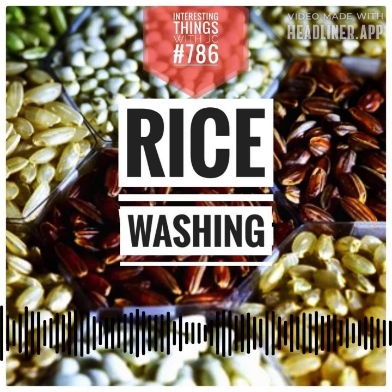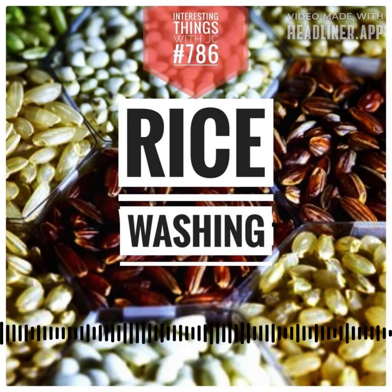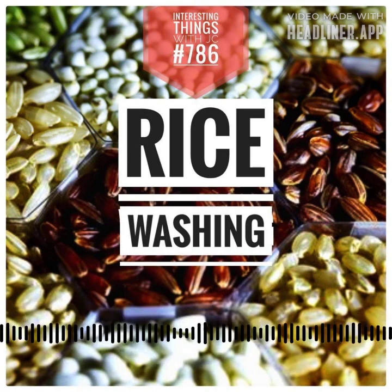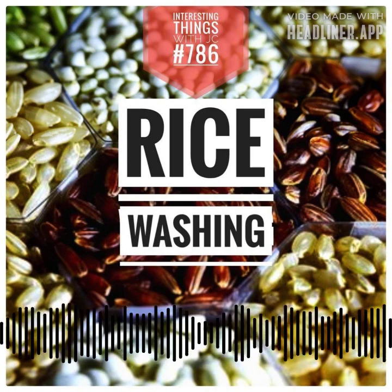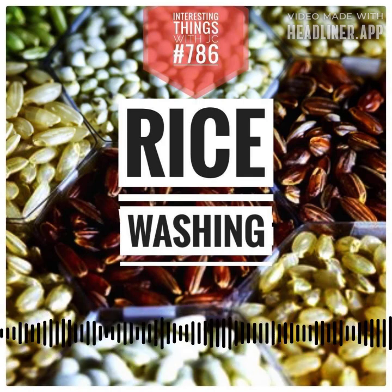It's been a whirlwind exploration today. Rice emerges as a multifaceted culinary treasure. Tradition, science, and health considerations converge in our kitchens, where each decision contributes to the gastronomic symphony that we create. So whether you rinse or you don't rinse, just let the magic of rice continue to inspire your culinary adventures.